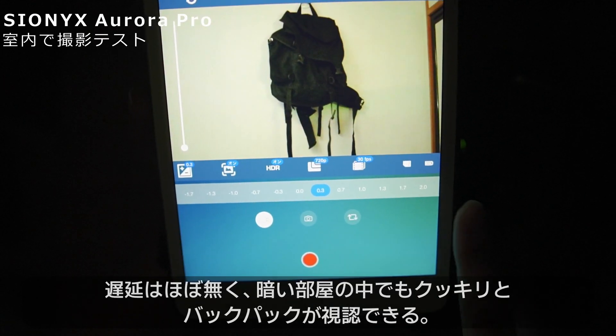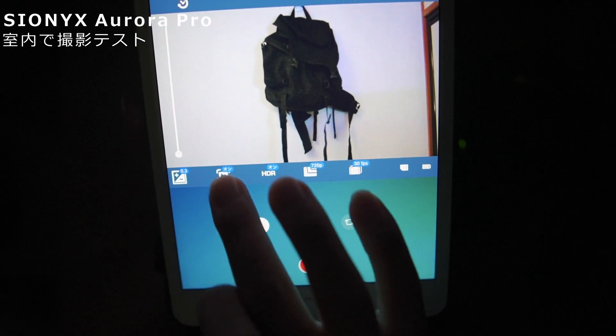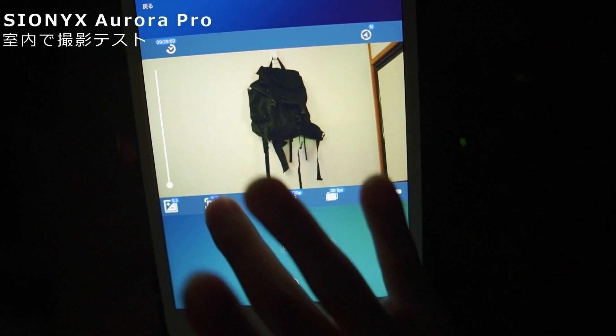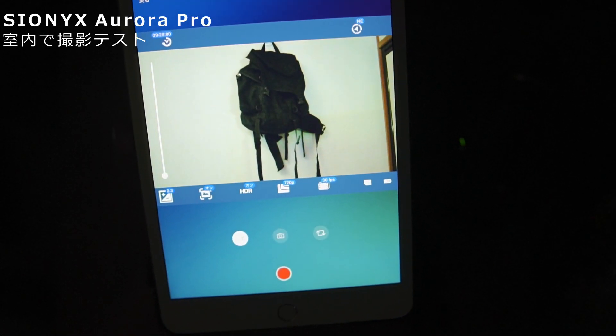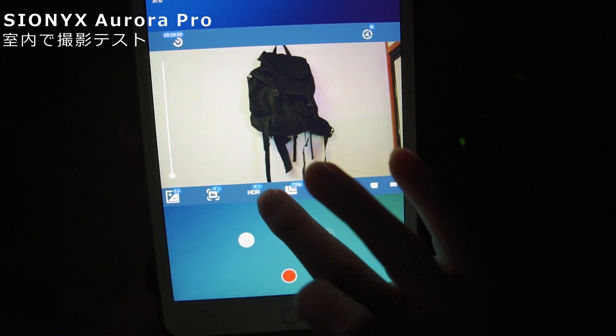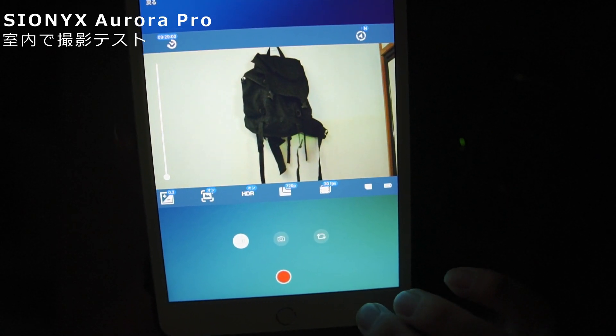スマホ経由からの方が設定はすごくやりやすいですね。左から露出のコントロールで、マイナス1.7からプラス2.0まで調整できます。電子手ブレ補正も付いているので、これをオンにすると若干画角が狭まってしまいますが、細かい揺れは吸収してくれるので、オンの方がいいと思います。HDRもありまして、これをオンにすると暗いところと明るいところの明暗差をうまく調整してくれます。